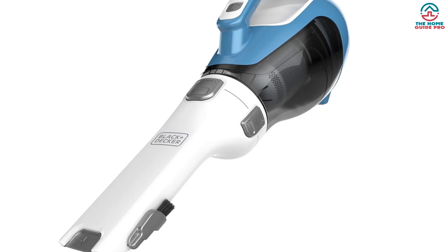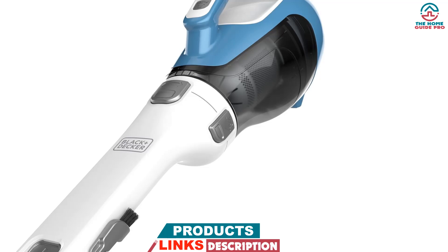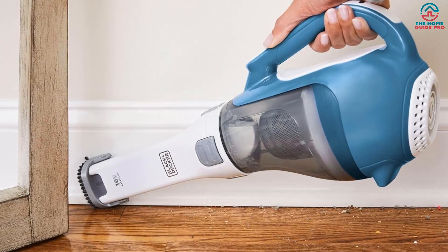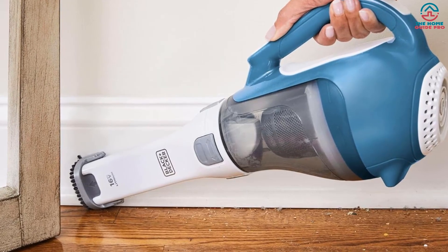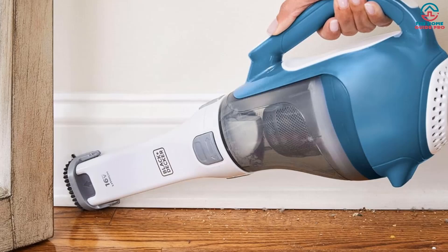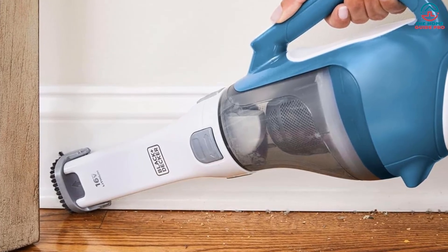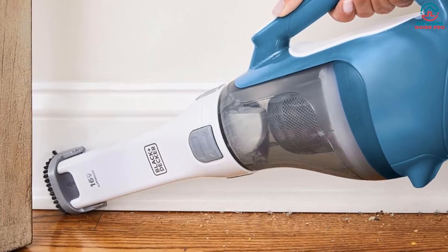There's a charging base that allows you to easily take the vacuum on and off whenever needed, and the long-life lithium battery can hold a charge for up to 18 months. There's also a battery sensor with LED lights to conveniently let you know how much charge you have left, so you never run the risk of being caught short halfway up the stairs. With a 4-hour fast charging base, you can take a break and go back to cleaning later that day if needed.